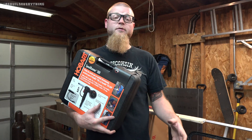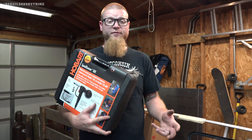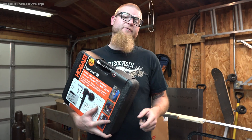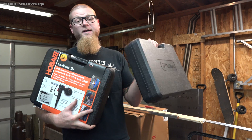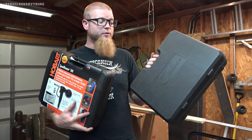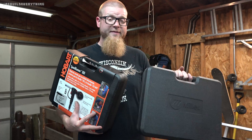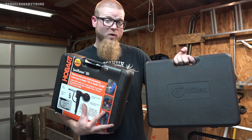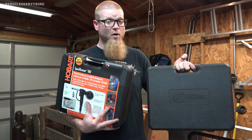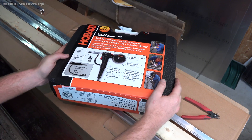As you guys know, Hobart is made by Miller and there's a lot of crossover between this 210 MVP and the slightly up-branded Miller 211 MVP. The 211 has auto-set voltage and a few other features. For the sake of comparison, since they're so often compared together, I also have the Miller equivalent spool gun — the one you'd use with the 211 MVP — so I'm going to unbox it and take a look at both, and see why they're different and why they can't be interchanged.